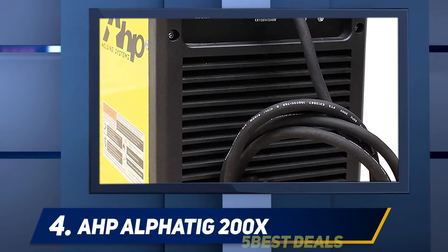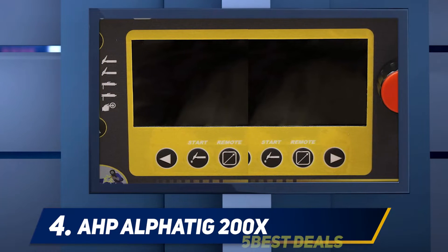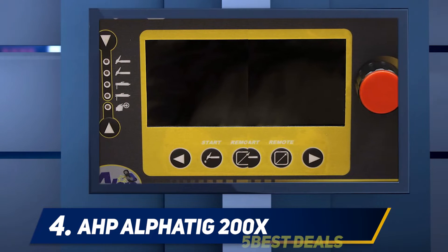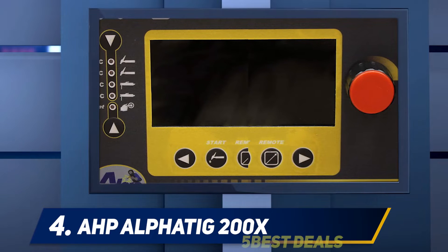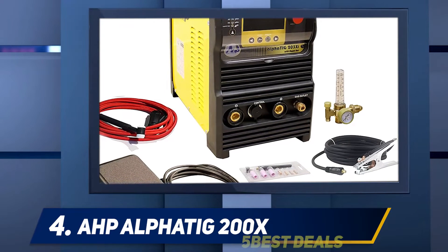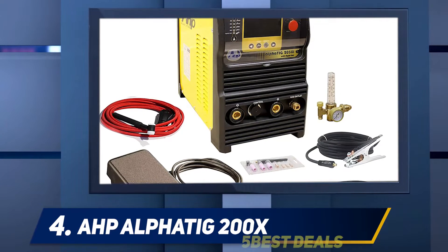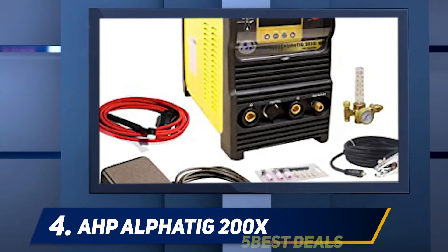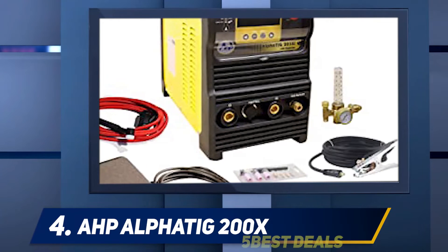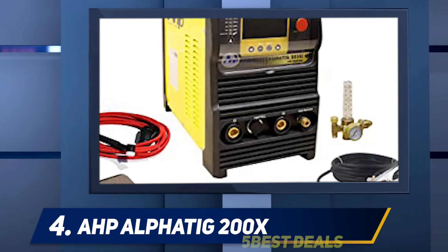It can join a wide variety of metals like brass, bronze, nickel, titanium, magnesium, copper, stainless steel, and other alloys. You can use it for different welding positions such as horizontal or vertical, and it is able to weld automobiles and furniture. It can also weld 6013 and 7018 electrodes powerfully. It is very costly, but if you are looking for a robust, resilient, and comfortable product, this will be the best choice for you.